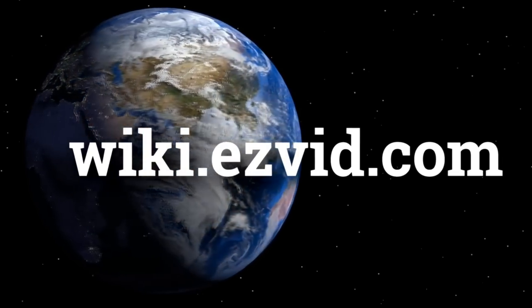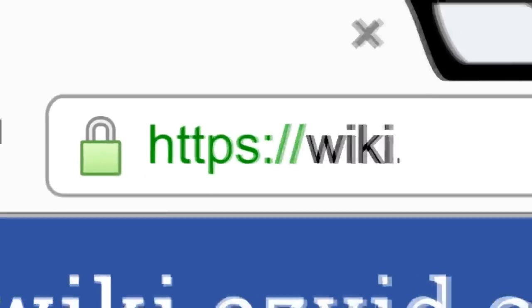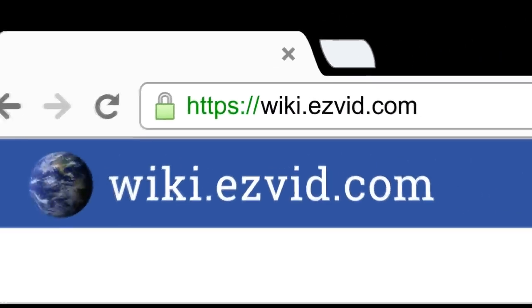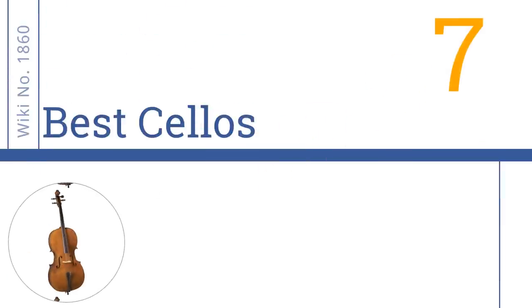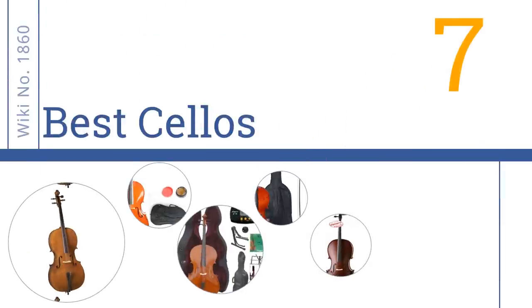wiki.easyvid.com — search EasyVid Wiki before you decide. EasyVid presents the 7 best cellos. Let's get started with the list.